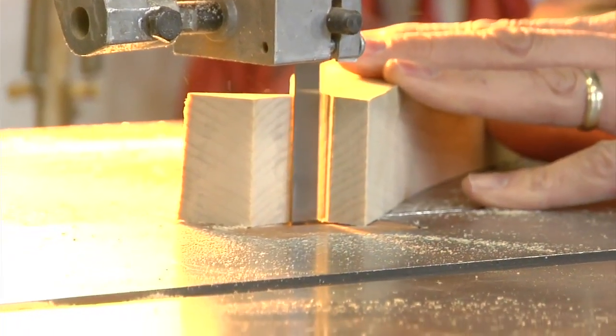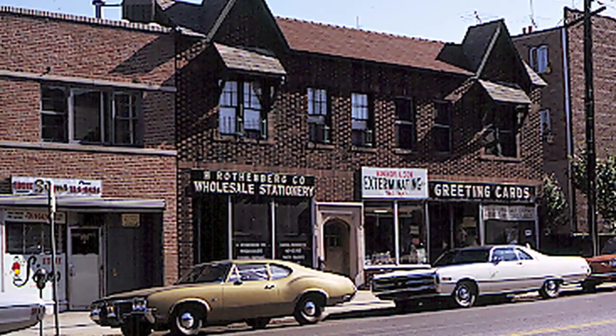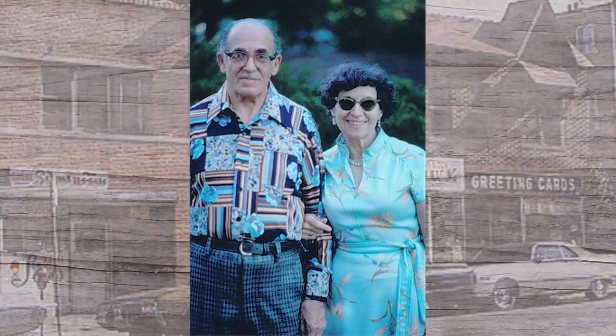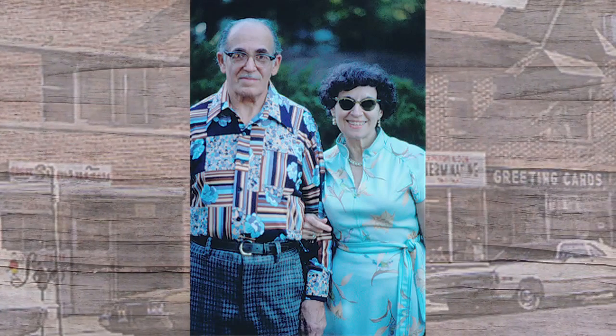Jeff has been making things work since his early childhood days in the Bronx. His grandparents had a wholesale stationery, card, and toy store. They would get back broken things, and his grandfather would set him up in the back room with piles of broken stuff on the table. It was his job to fix things, and it got his brain working that way. He started understanding how things went together, pulling out parts from one and putting them into another — starting to solve problems, which became part of who he was.